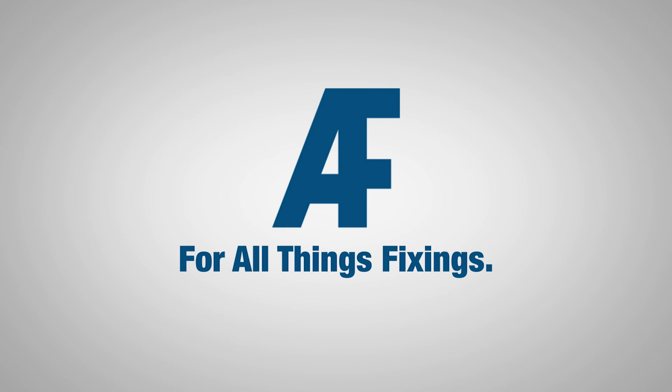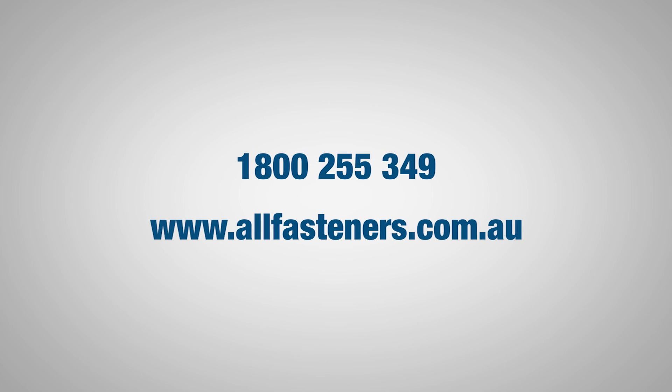Any other drilling or fastener related questions? Get in touch with the experts in all things fixings now at Allfasteners.com.au.